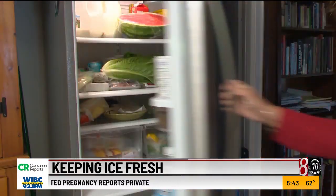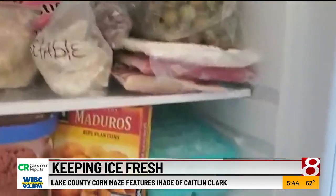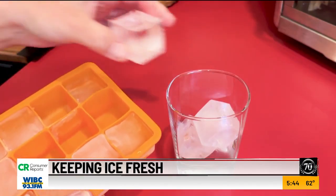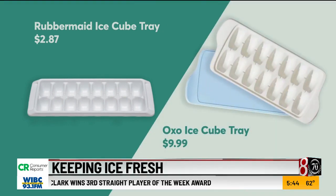If you don't have an ice maker, baking soda can also help keep odors from creeping into your ice cube tray. And speaking of those ice trays, it might be time to try something new, especially if you're using a silicone mold, which can absorb odors. This plastic tray from Rubbermaid is a good option, and the same goes for this tray with the lid from OXO.